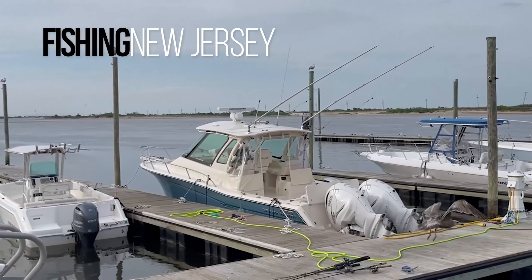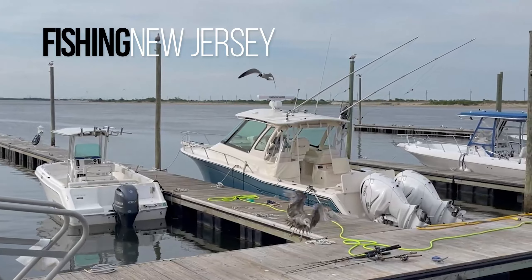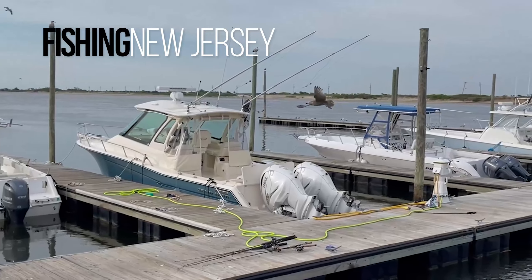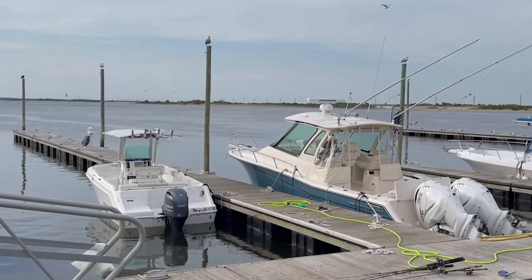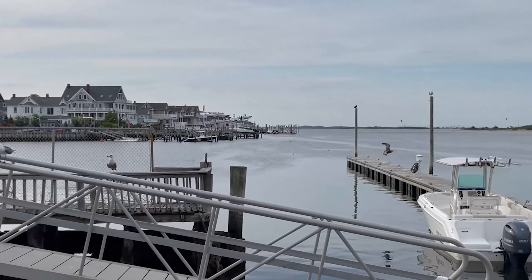I'm here today in the Highlands. Today is May 31st and we came in from black sea bass fishing, caught a couple of wings. We saw some nice whales and we were at the marina.